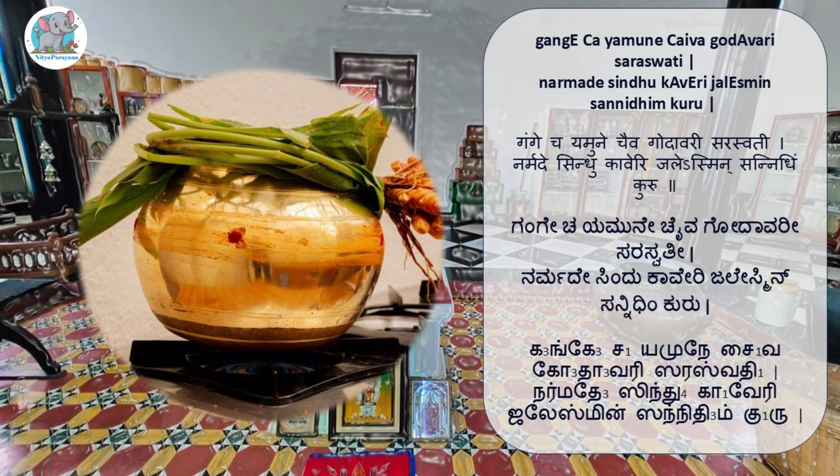Before the day of Naraka Chatur Dashi, we celebrate Jalapurna Trayodashi, which is also called Neeru Thumbuva Habba. This festival is celebrated in the evening or the night. Take a brass vessel or mud pot, decorate it with sunnah or limestone and kunkuma, tie mango leaves thorana and turmeric around the neck of the vessel, fill it with water, and do Ganga Puja.